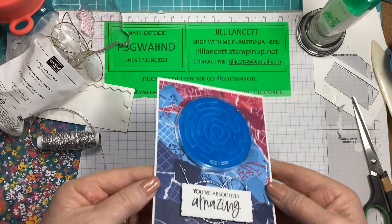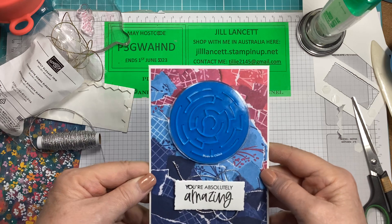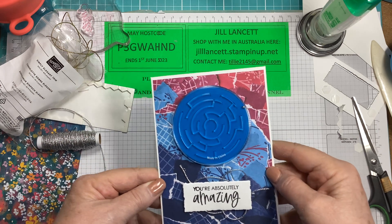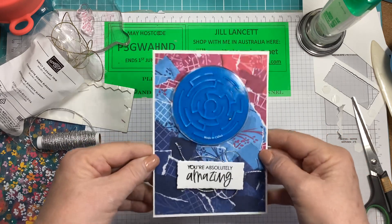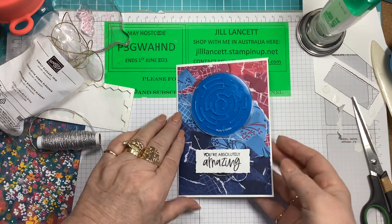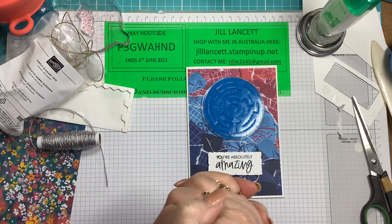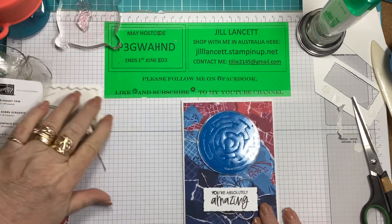Ta-da! And they will have hours of fun trying to get that silly little ball — I can't even get it past that outside edge. Oh, there we go! Hours of fun and games. So beautiful — 'You're absolutely amazing' because that's a maze, and then 'Smile' on the inside. Thank you so much. 17 minutes and we did a card. Brilliant.